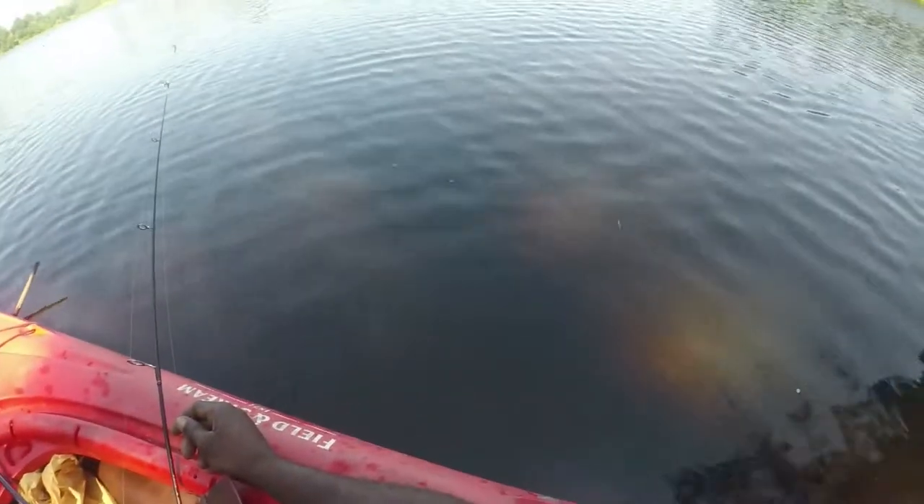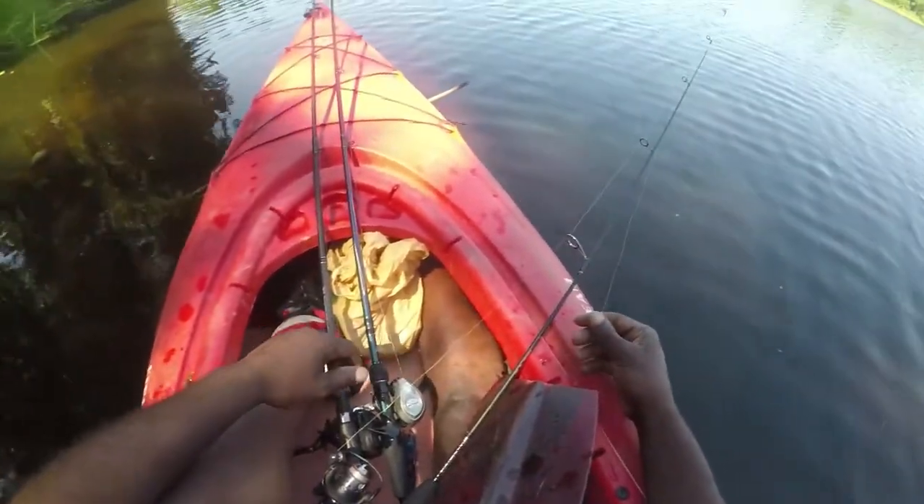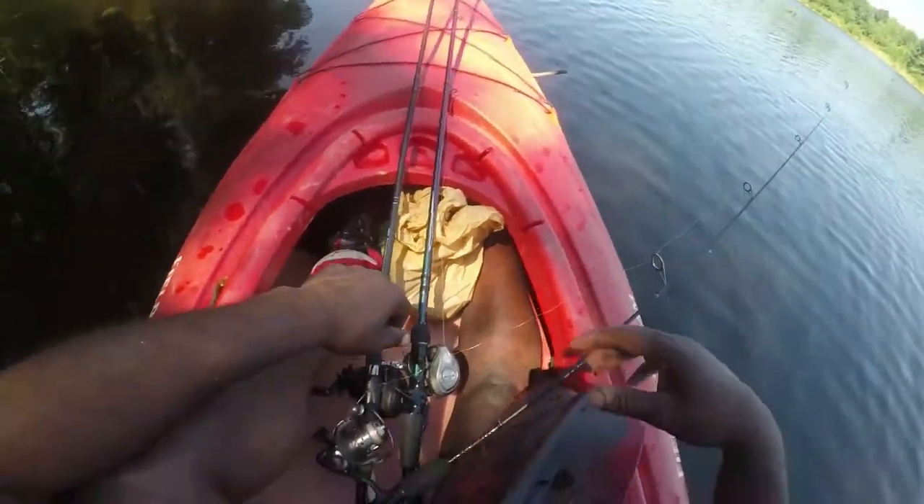And I swear he's just sitting right there — he's just chilling out, sitting right there, he ain't even moved yet. He just swam off. Well, that's that.